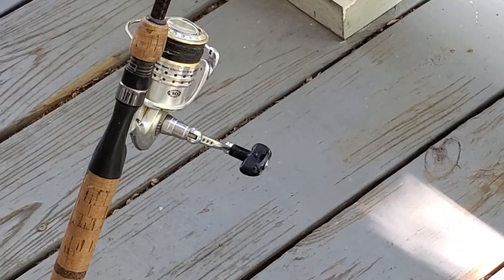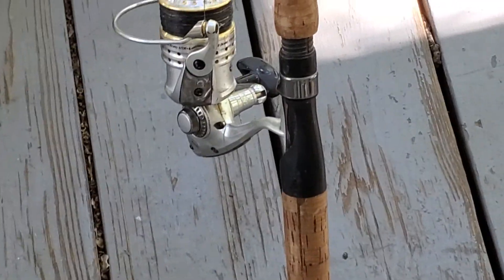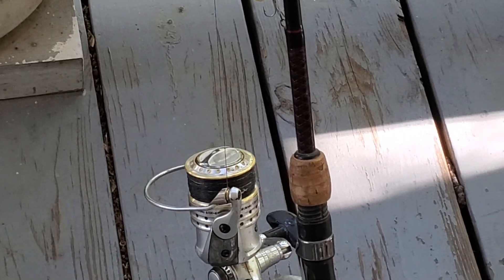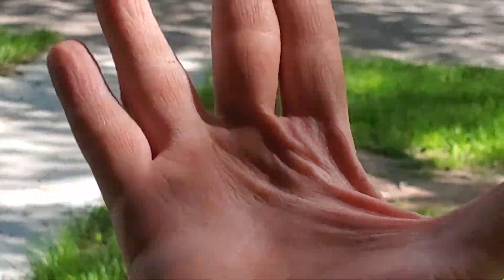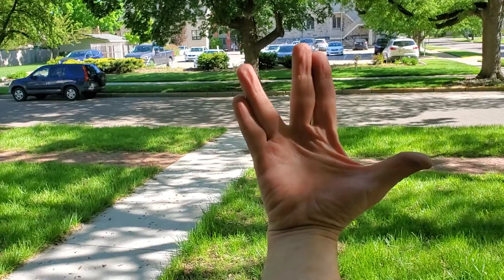Quick review: never have your rod bent over like that in storage, and always make sure your handle screws and everything's tightened up so it doesn't fall off. Your drag too — your drag should be tight enough for the line, but I've seen people lose the top part of their drag. If you lose that, your reel's junk. Anyways, that's all I got to say today. Peace and long life.